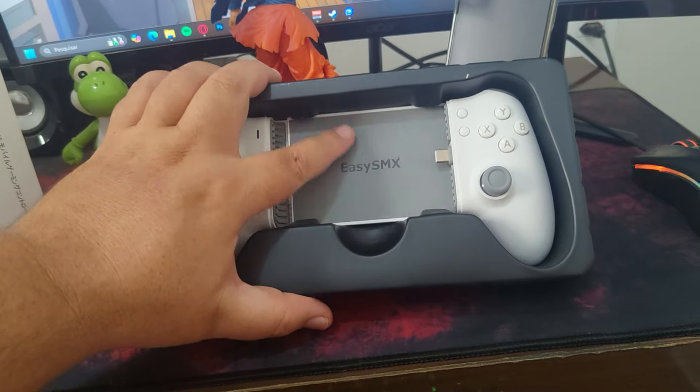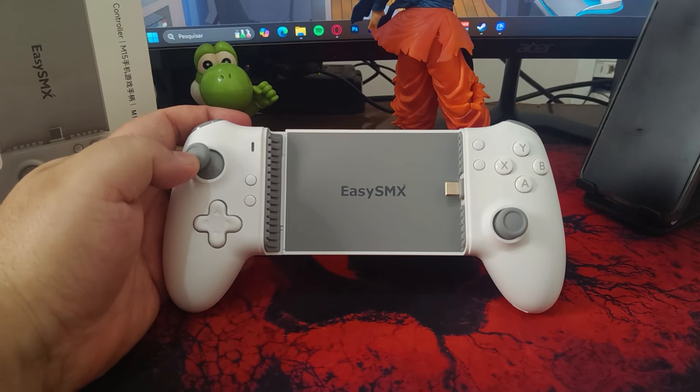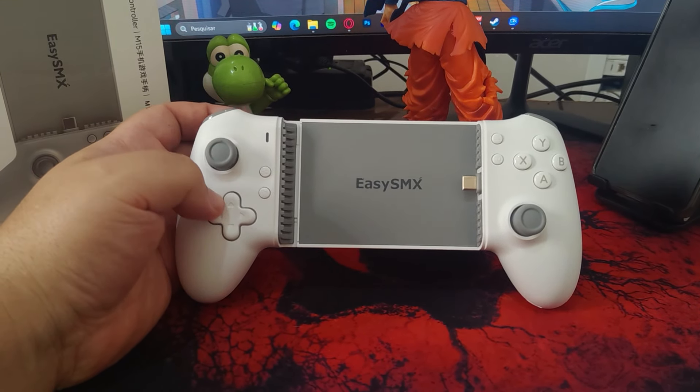Removing the controller from the packaging, you can immediately notice its high-quality finish, with the brand name and glossy lettering. The digital D-pad is reminiscent of the PlayStation controllers, featuring a single cross-shaped piece. While it's a click-based D-pad, I found it softer than that of the Xbox Series controller, which was a pleasant surprise.